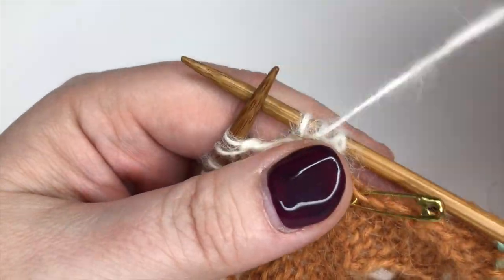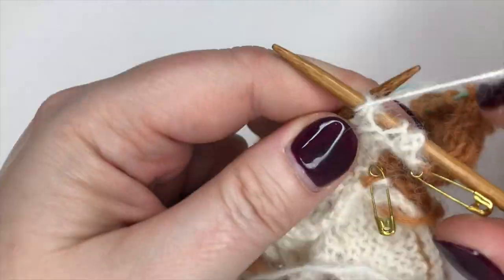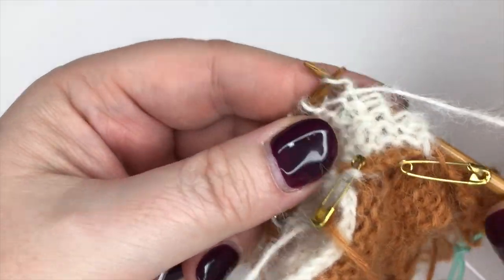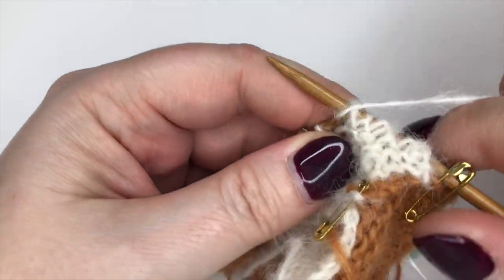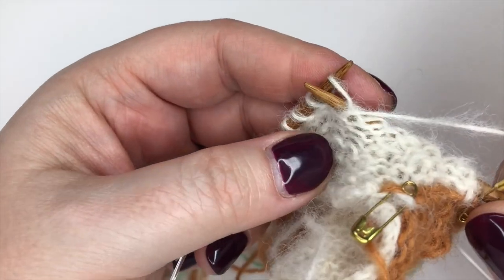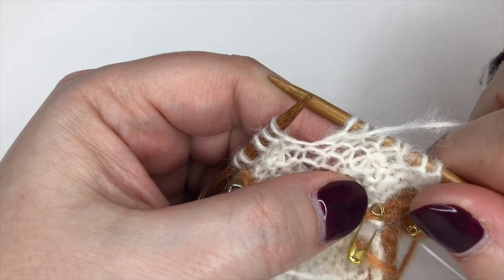Same thing again on short row five where you'll pick up a wrap and purl two together - you can rewind and see that. That's the trickiest bit for this particular section. I'm going to go ahead and finish it all the way up and I'll see you for the next section, which is the back of the head.